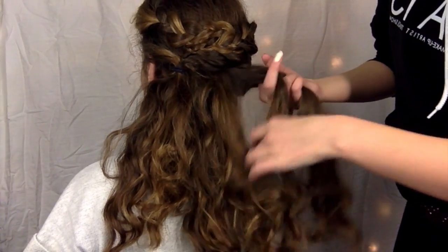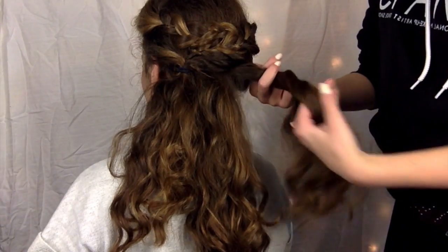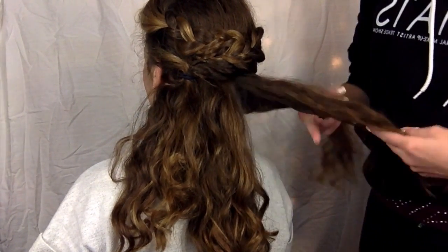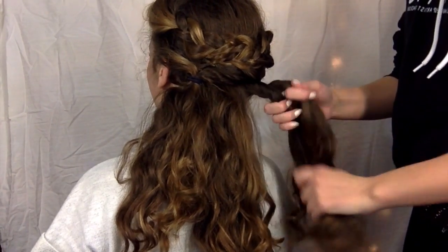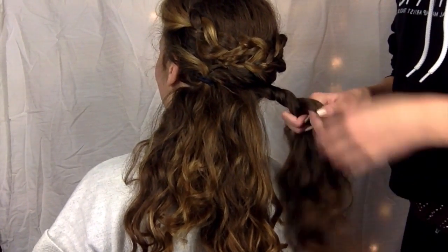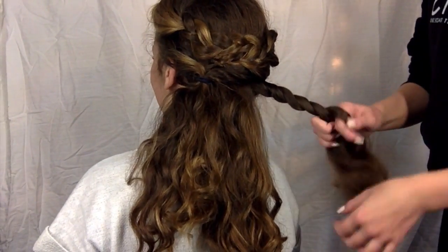I'm going to take another chunk from the right side and just split it in half. Once I split it in half completely, I'm just going to twist it around each other — this makes kind of like a rope effect. I'm not adding more hair; I'm just twisting this all the way down.